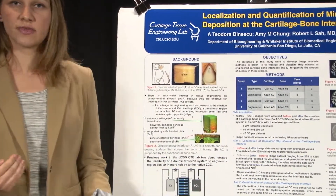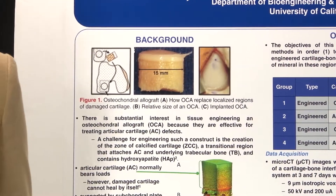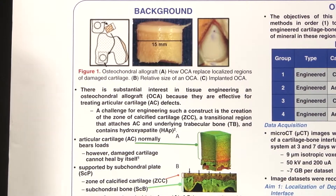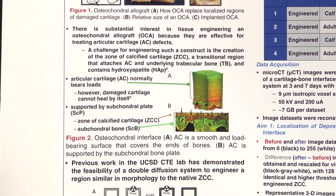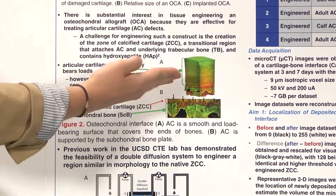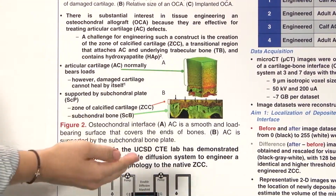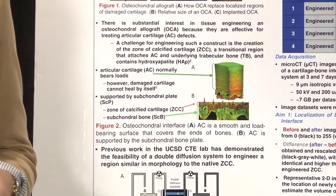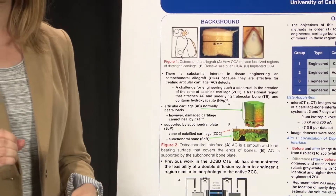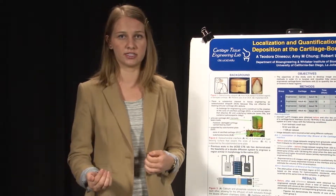There's a high demand for size-matched allografts, but there's not enough donors, so there's substantial interest in tissue engineering one of these osteochondral allografts. The basic knee joint consists of three general areas: the articular cartilage, the subchondral bone plate, and the trabecular bone below that. Articular cartilage is smooth and load-bearing and covers the end of bones, but the problem is that there's no blood vessels within that region, so it can't regenerate if there's any damage to it.